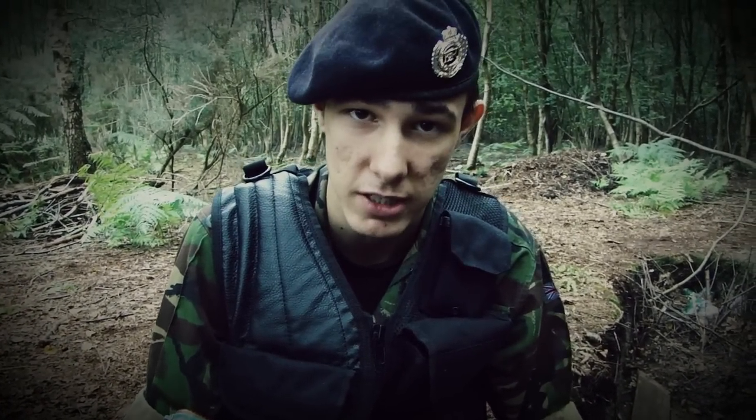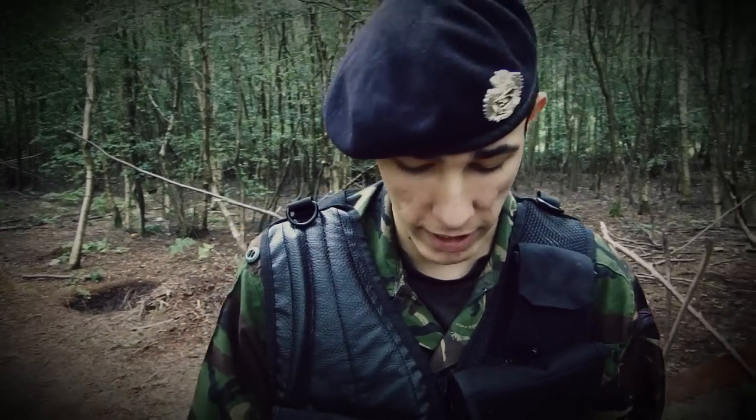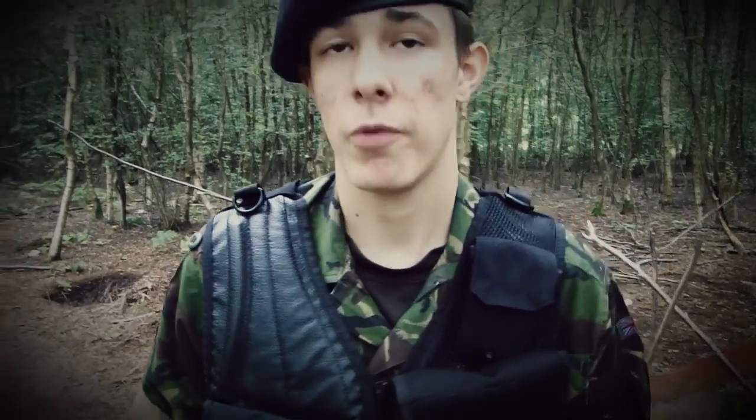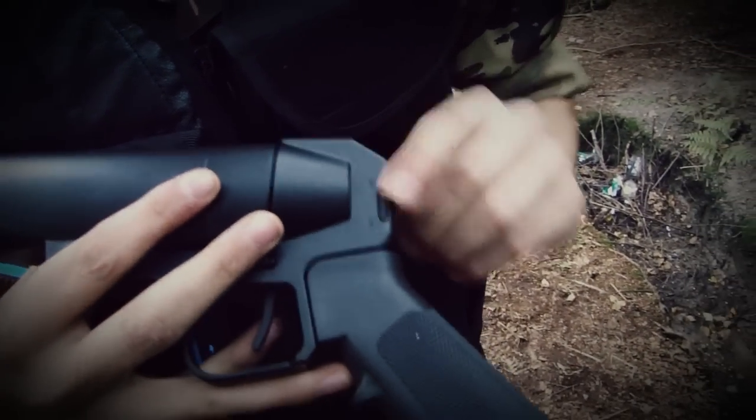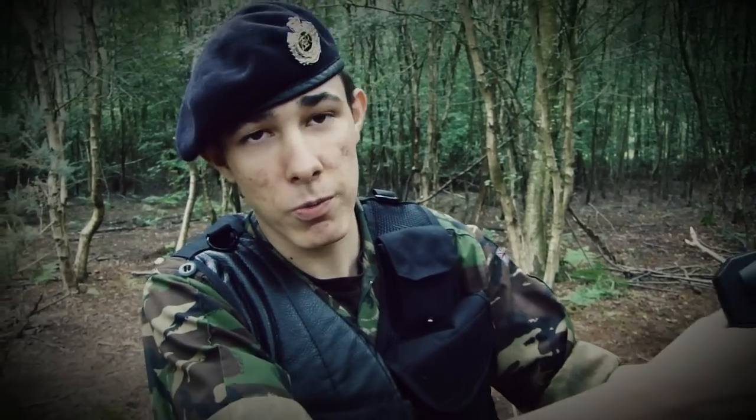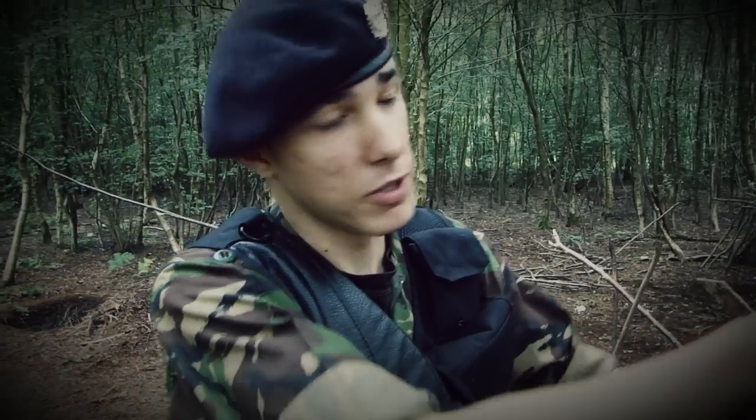Now for the firing demonstration. With the BB grenade loaded, make sure your safety is off by pushing it into fire mode, and when you're ready just squeeze the trigger. You might want to use a slight angle — and let's do it.